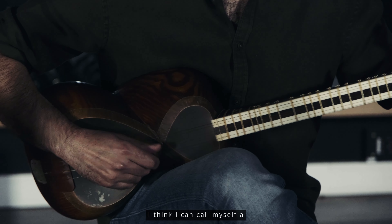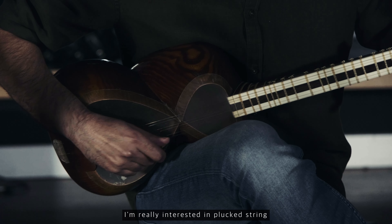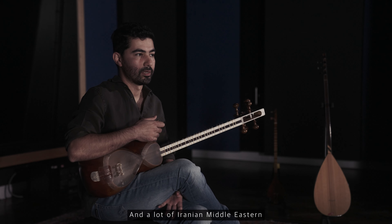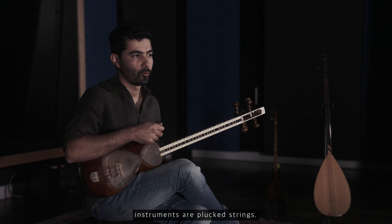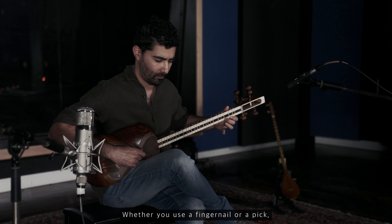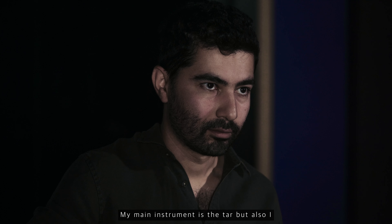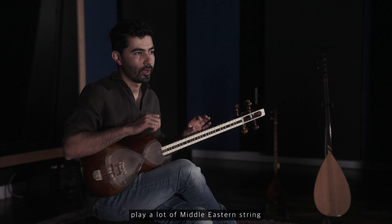I think I can call myself a multi-instrumentalist. I'm really interested in plucked string instruments — that's my area. A lot of Iranian and Middle Eastern instruments are plucked strings, whether you use a fingernail or a pick, and that interests me. My main instrument is the tar, but I also play a lot of Middle Eastern plucked string instruments.